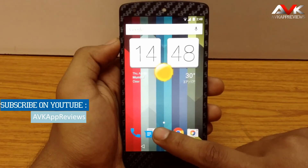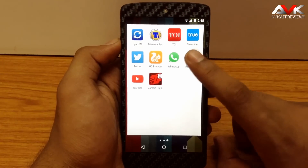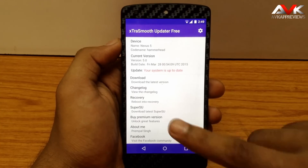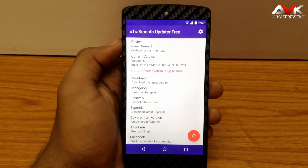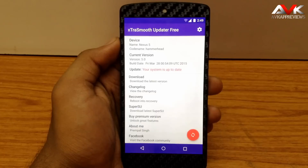You can get the Extra Smooth updater app from the Play Store — it is a free app. Here you can check the OTA for Extra Smooth, so it is a good app. You can also buy the pro version of this app, which will give you some additional features as compared to the free version. So do get this app after installing the Extra Smooth ROM.